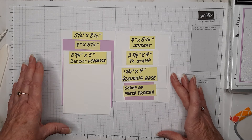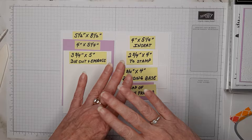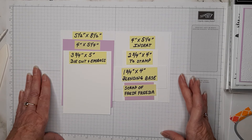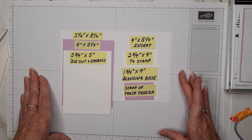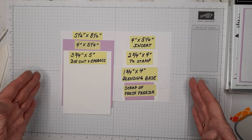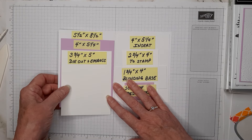Here are the measurements and supplies that you'll need. As always, I will have a PDF with all of this information — everything I've used, stamps, dies, etc. There will be a link below this video in the description box that'll open that PDF, so you can get a screenshot or open the PDF later. The first thing we'll do is our ink blending and stamping.